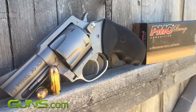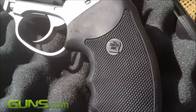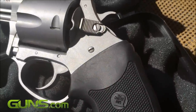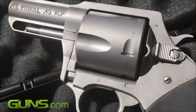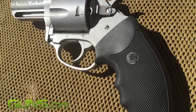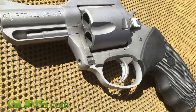The Charter Arms Pitbull Revolver is specifically designed for traditionally semi-automatic cartridges. Available in three calibers — 9mm, 40, and 45 ACP — it comes in two finishes: brushed stainless steel and black nitride. The grips are rubberized, the barrel is 2.5 inches long, and the gun weighs 22 ounces unloaded.